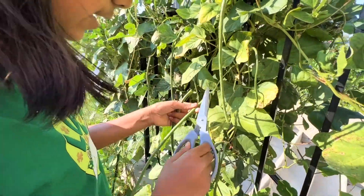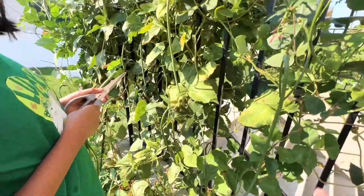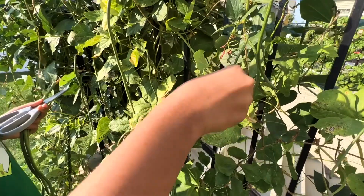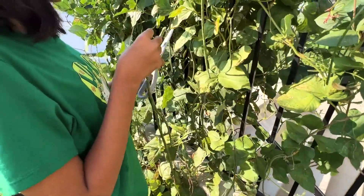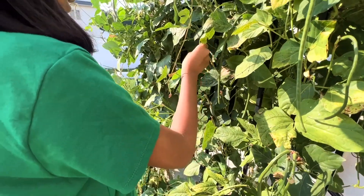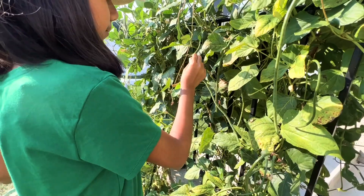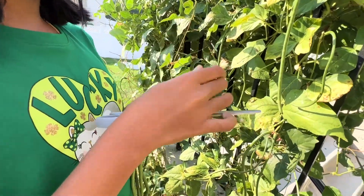Oh, there's an ant. The ants really like being around here. And I want to find out if I can bake macarons at home myself, because I think that would be better.